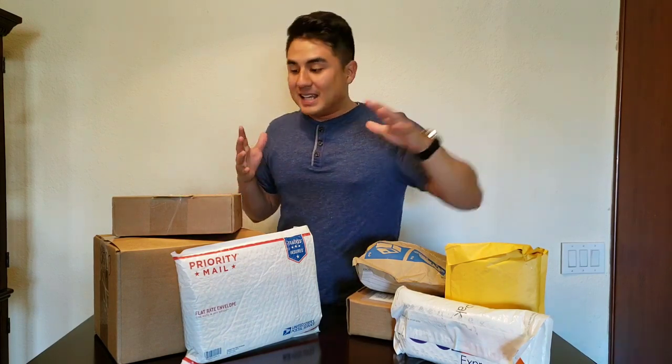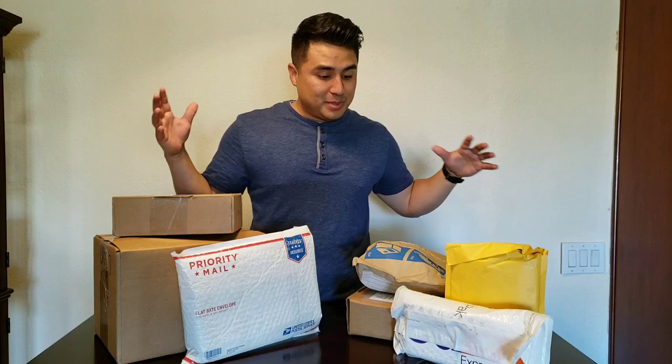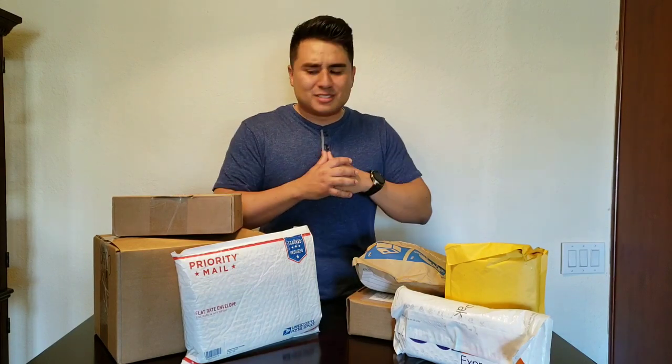Some of this stuff I do know what it is, some I don't, so it's gonna be a surprise for all of us. I think this is actually the first official tech unboxing on this channel as well, so let's open this stuff up and see what we got.